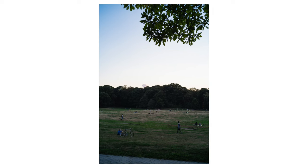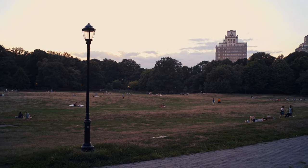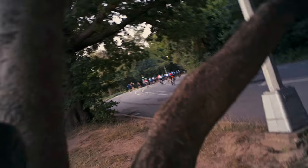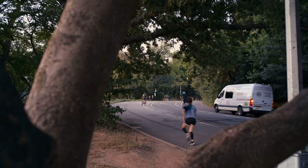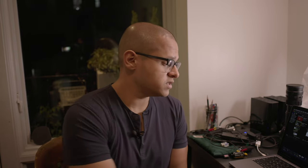This one was taken with the Sigma FP the following day when I went to shoot the video. I took my 28mm lens as well and got a couple of stills. It's not the same amount of light or the same light temperature, but there's much more resolution, clarity, and detail. Here's another one with the FP — there was some huge yoga event on the lawn, which was interesting.